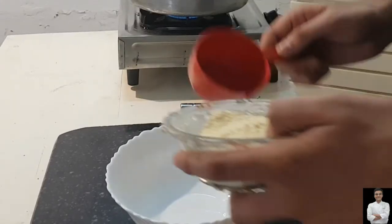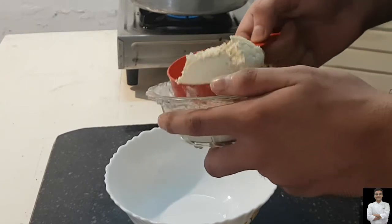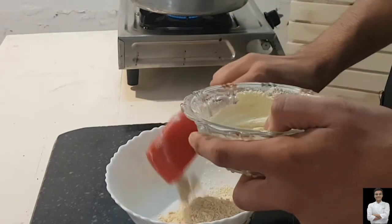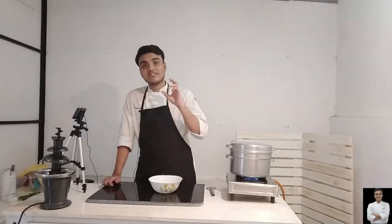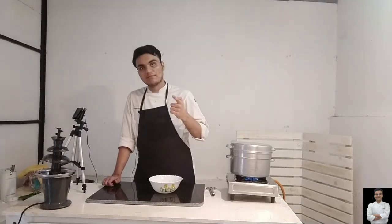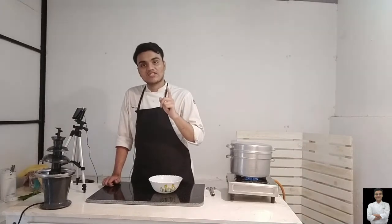Now I am adding besan. The recipe is very simple. If you want a perfect, fluffy and tasty result, you will have to keep the measurements. Every time you make it, you will get the same taste and the same texture.